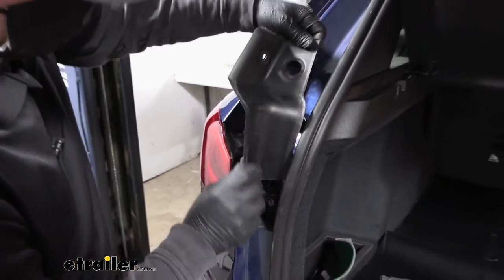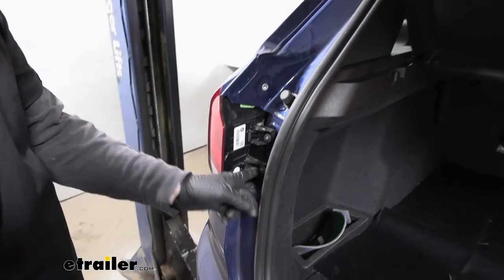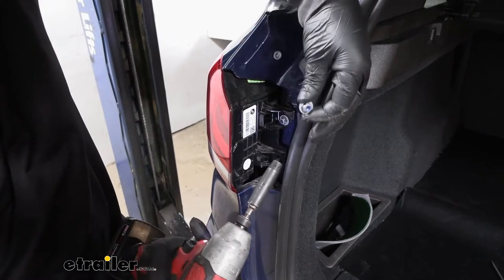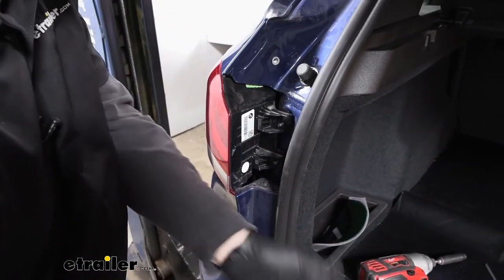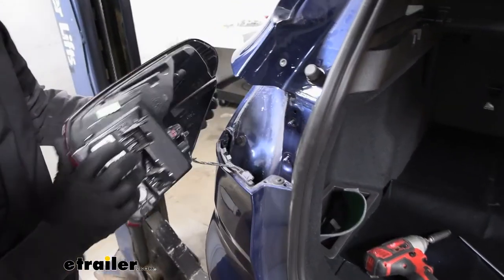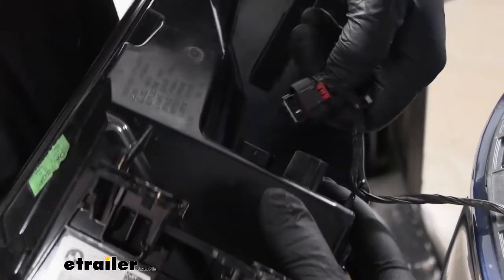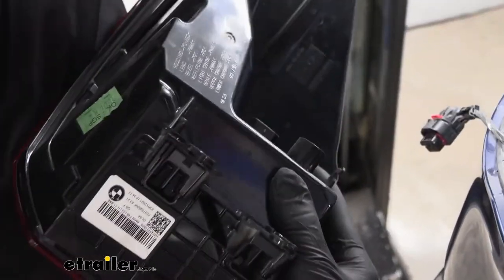Pull out on the cover and then lift up. Then to get the light out, we're going to have two 10-millimeter nuts — pull those out. We'll grab our taillight and pull straight back, then disconnect it. Pull up on that red tab, push down on the connector, and that'll separate it. Repeat the same process to get the other one removed.